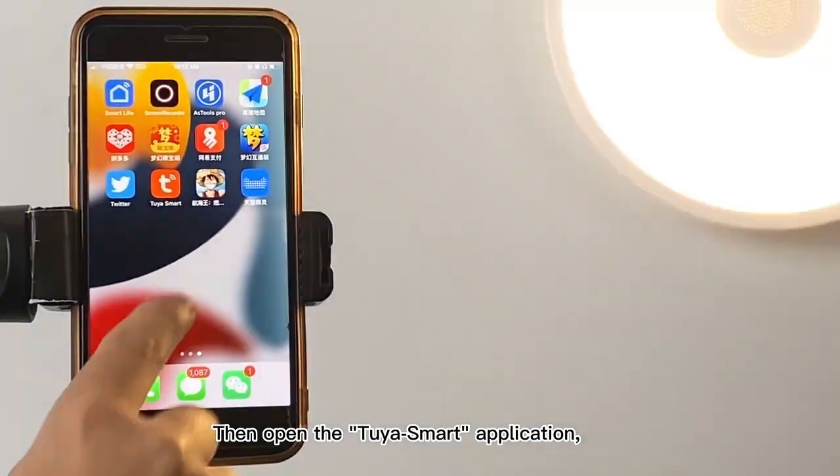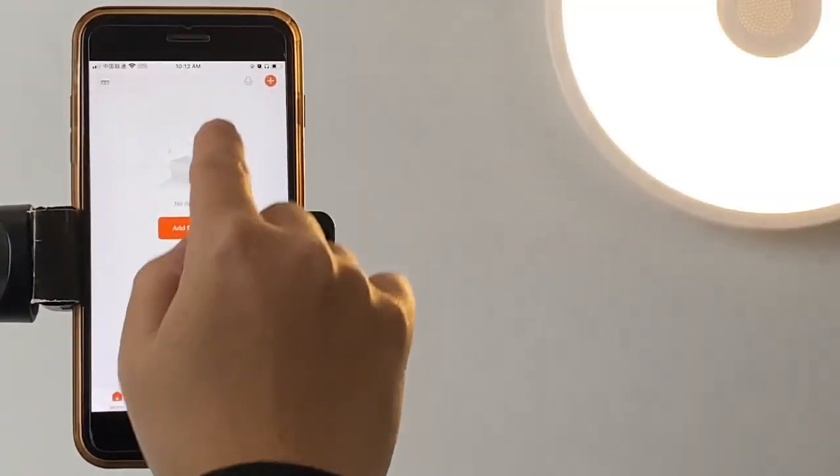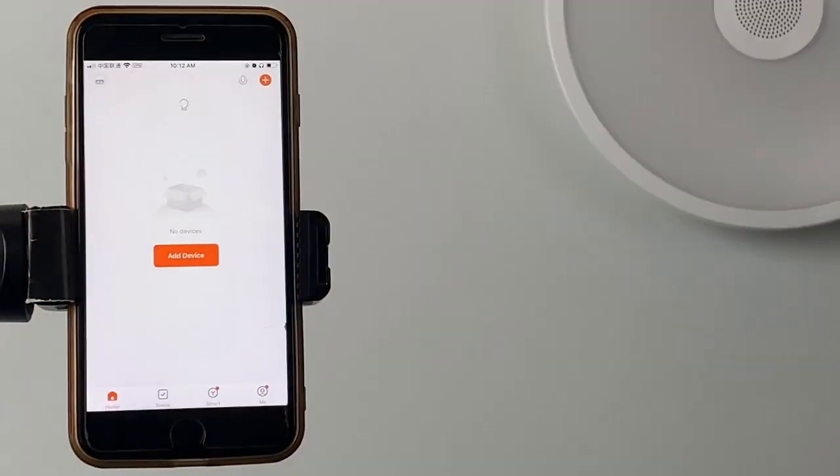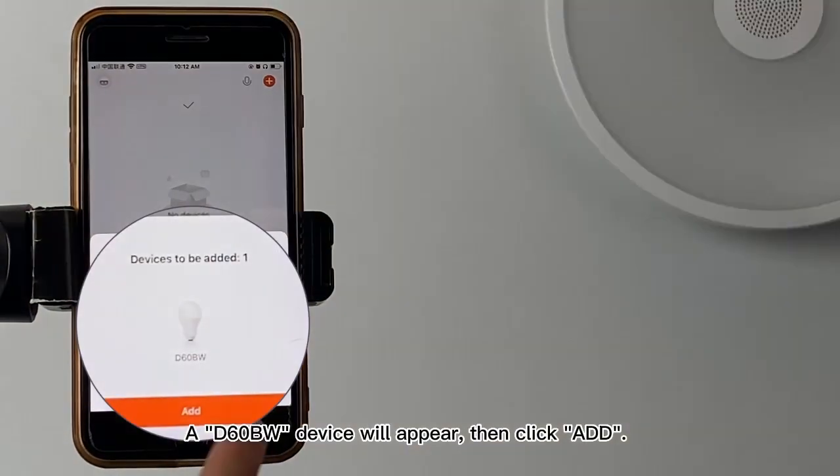Then open the 2R Smart application. Click a device. A D60BW device will appear, then click add.